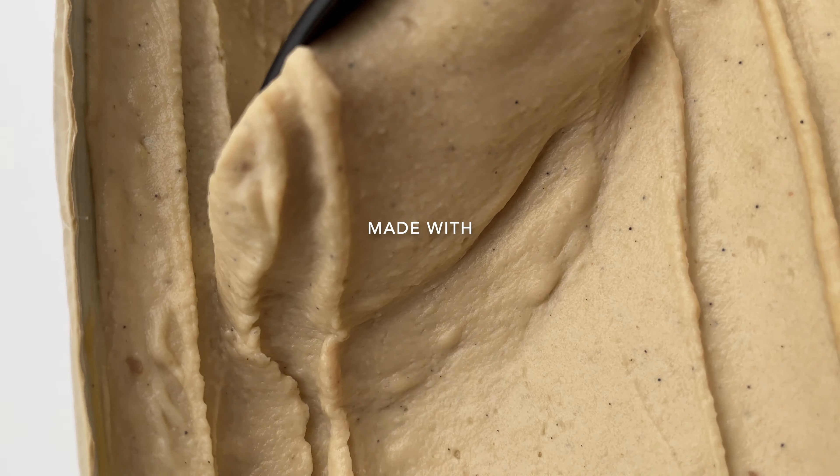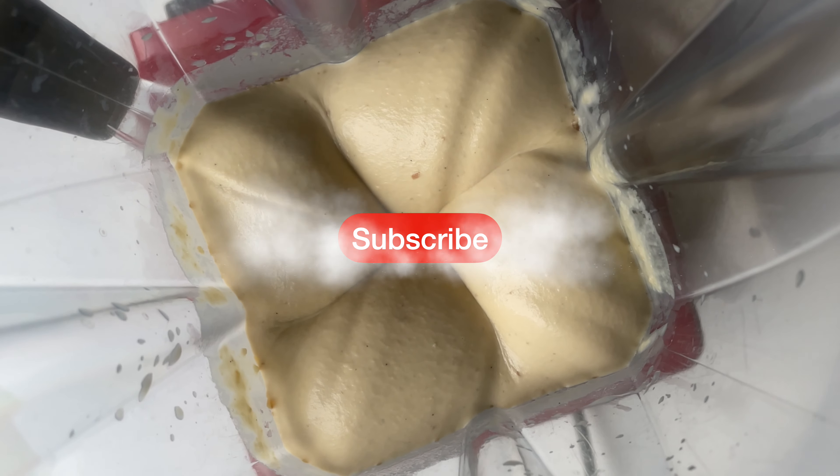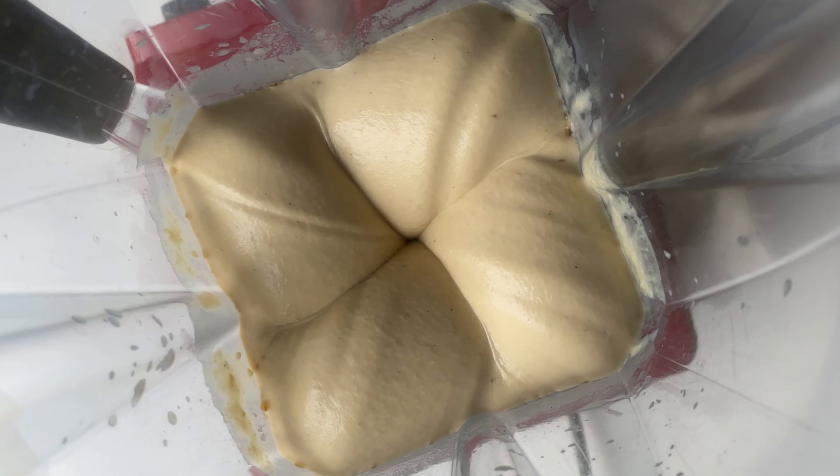And it's so delicious, made with chickpeas, but tastes so good! So hit the subscribe button and let's get started!